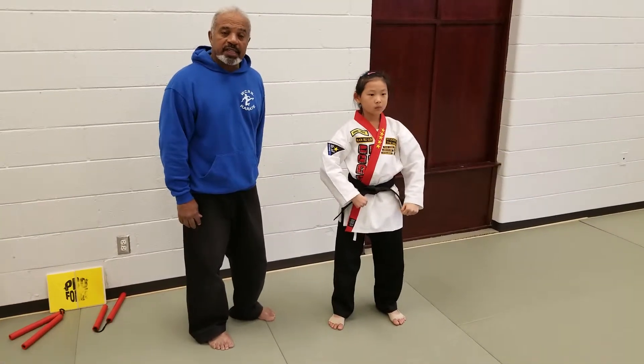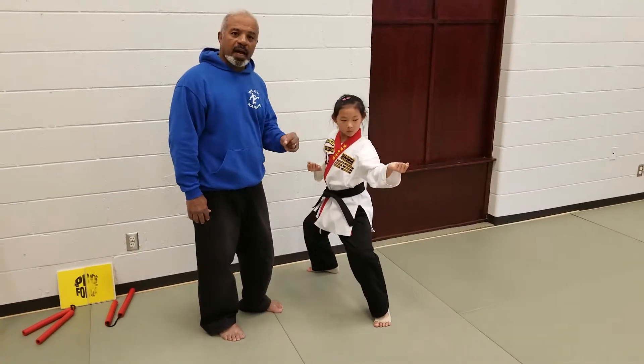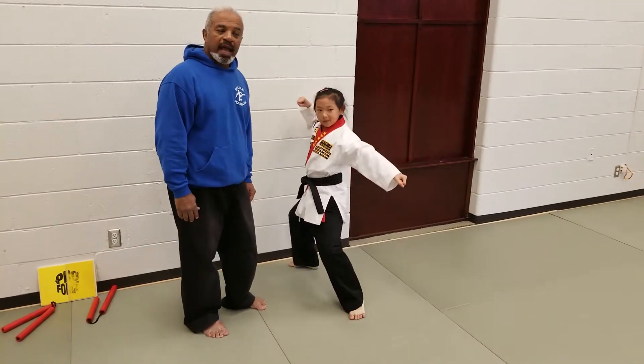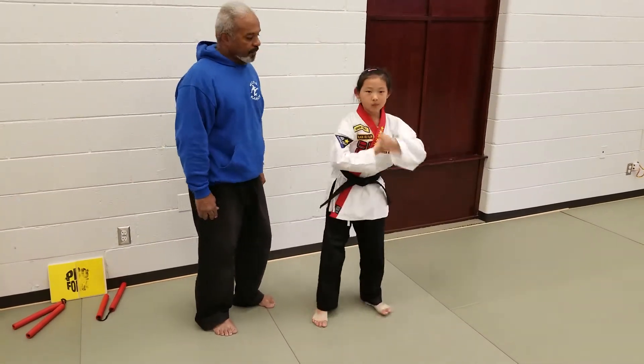In the second one, she steps into a back stance and a middle block. She grabs towards the belt, does a pull down, and then ends it.